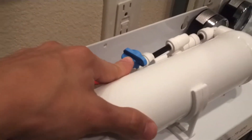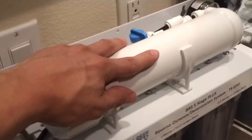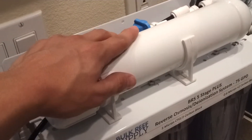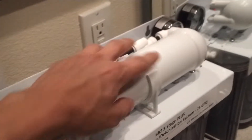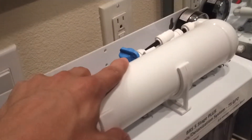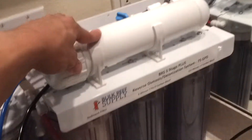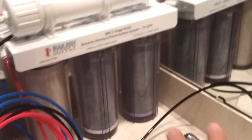Another good thing is to have a flush valve. Whenever you start making water and after you are finished, you want to flush your membrane for about five minutes — that's going to extend the lifespan of your membrane. Usually they say these membranes last about three years.